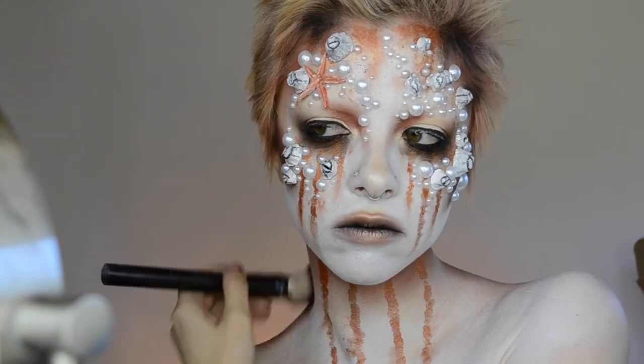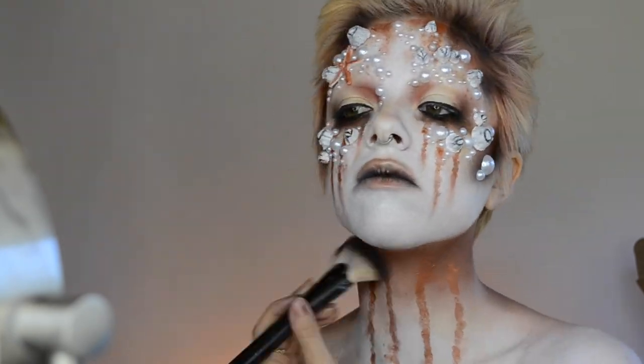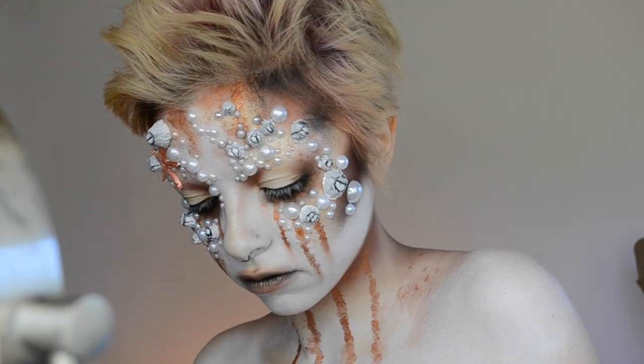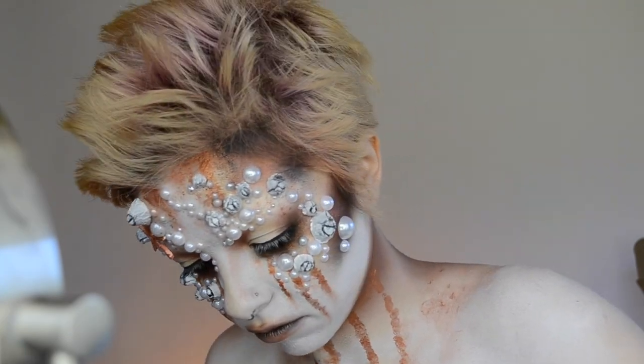And to darken it up, I'm just taking more of that brown shadow from the shadow quad, which is going to add a little bit more depth to the look. And then adding on some even more pigment - I added this on wet so it really grunges it up.